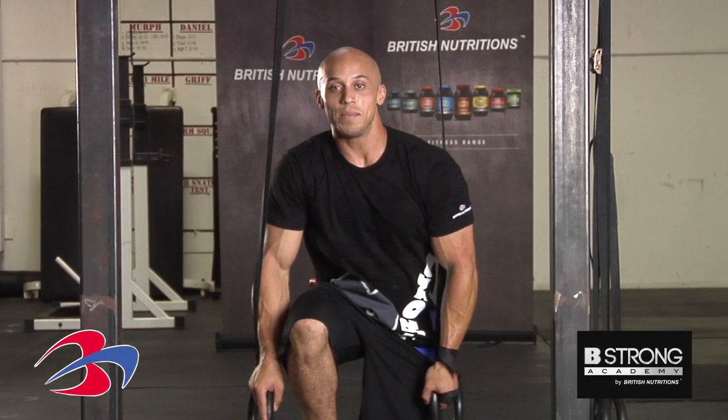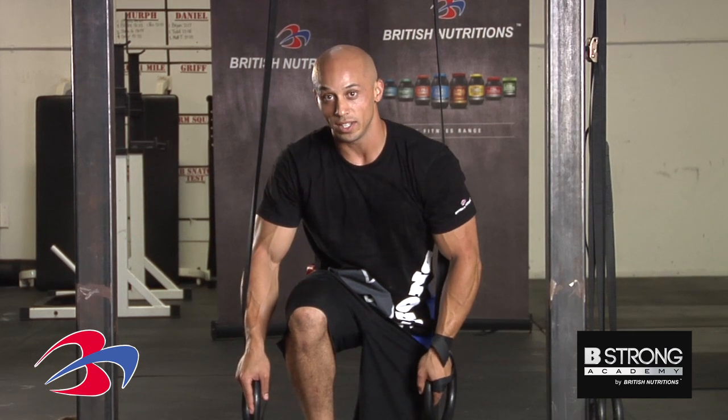Hey guys, welcome back to Be Strong Academy. I'm Jason Davis and I'm going to show you what is called an FLR, or the front leaning rest. This is an advanced movement and I would recommend doing it after you've hit the plank for at least a minute before you try and do this on the rings.